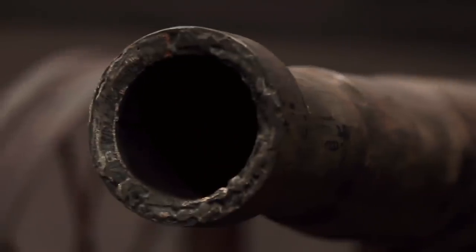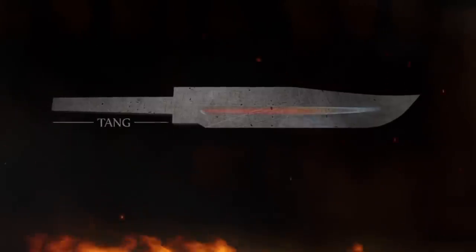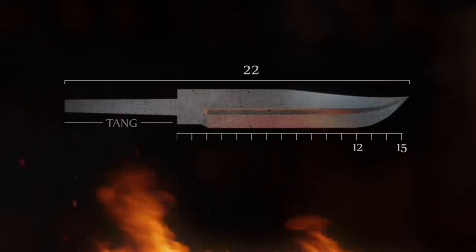You'll need to source steel from two different locations on this cannon and combine them into a blade that fulfills the following parameters. The length of your blade, not including the tang, must be between 12 and 15 inches. The overall length of your weapon must not exceed 22 inches. And you will have three hours to forge your blades.